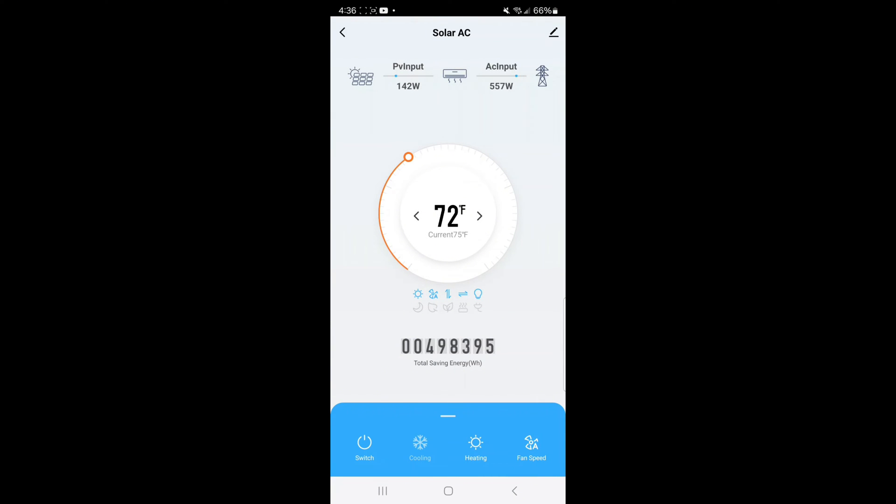Here we are inside the app. I want to show you what I have the temperature set at and what we're pulling from solar and grid power. You can see we're set at 72 degrees and it's a nice toasty 75 in here. It's about 38 degrees outside right now. The sun's behind the clouds so we're only drawing about 140 watts from the panels. I have six 410-watt panels up on the roof. I'm really glad I didn't go with a smaller array size - I was worried I overcompensated with the solar panels, but we definitely could use more in the wintertime.